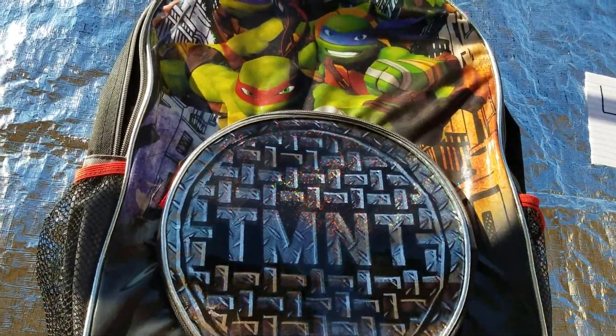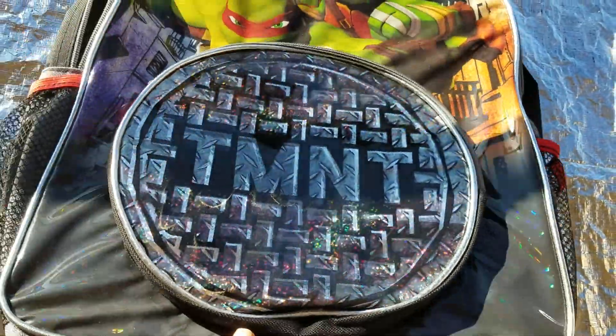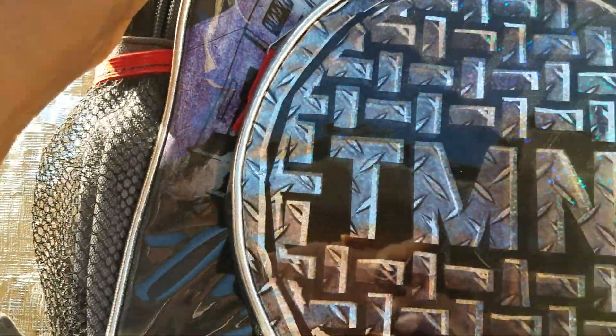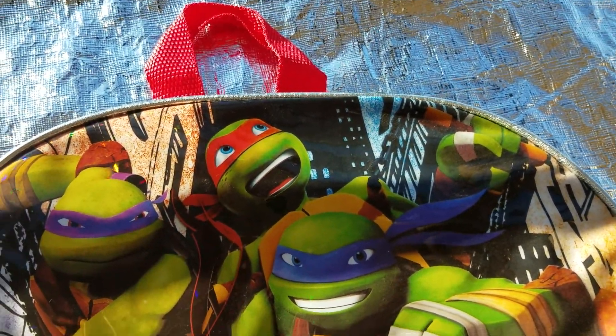I just want to bring your attention to the sparkle. Look at that sparkle. The sun's out, it's beautiful. The TMNT. Oh my god, it's gorgeous. I'd also like to bring your attention to the fine stitching of the silver along the edges of the backpack that picks up the light. So amazing. See, even the turtle nose — it's amazing.